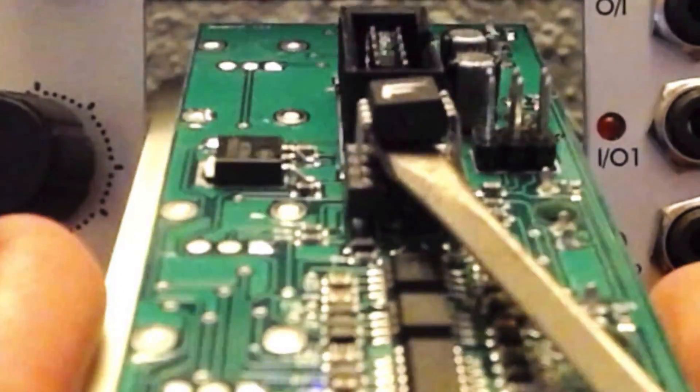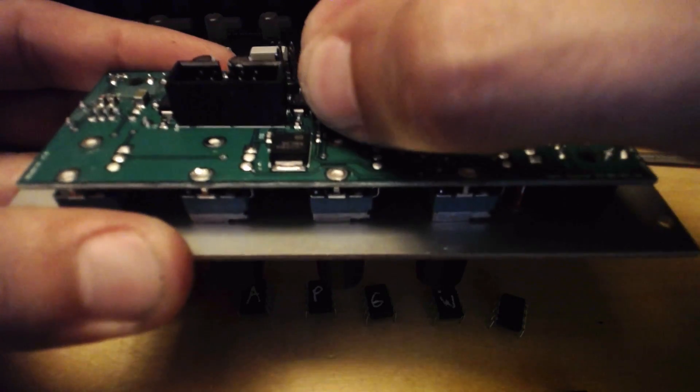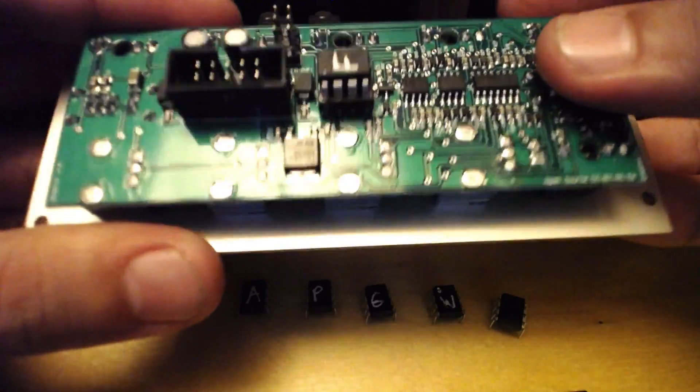Then align the next chip. The tiny indentation on the chip should be in the upper left corner, and the painted letter should appear in the upright position. Very gently pop it into place, checking each leg as you apply pressure to make sure they are entering the appropriate holes on the hopper.